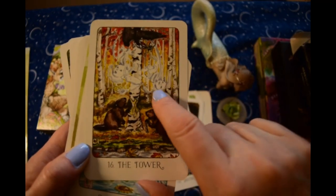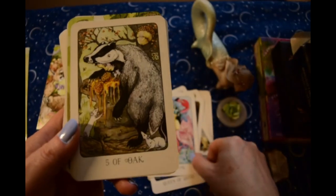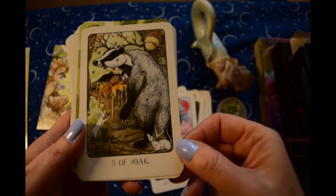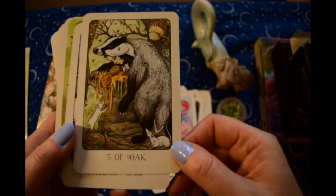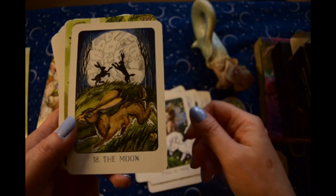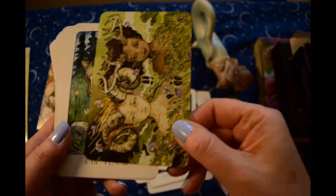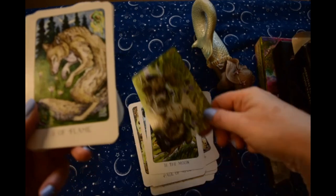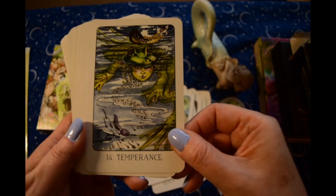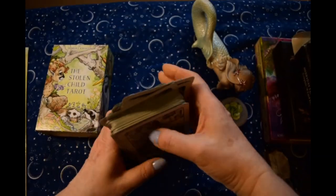There are little dryads falling out of the tree that the beavers are chewing down. And again here's the little fey, so I'm not sure if it's supposed to be that animals are actually fey in disguise, maybe. Beautiful Moon card. I do have a walkthrough of this when I first got it so I won't go through too many of the cards just now.